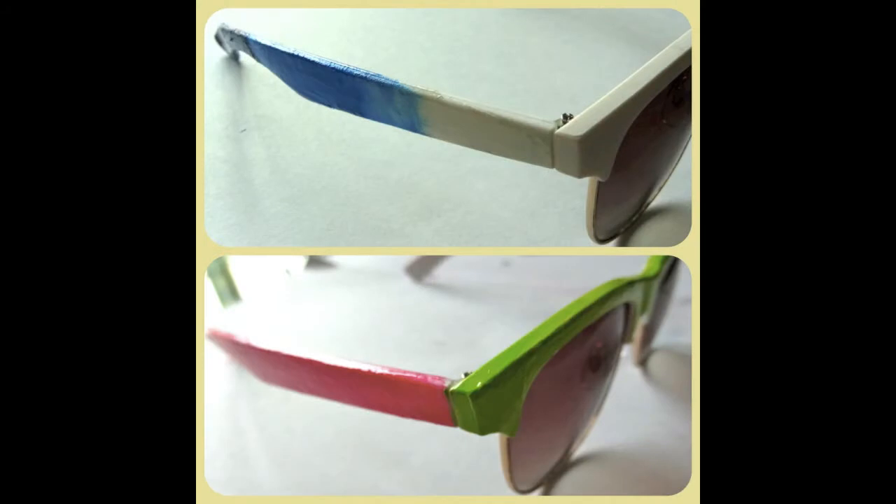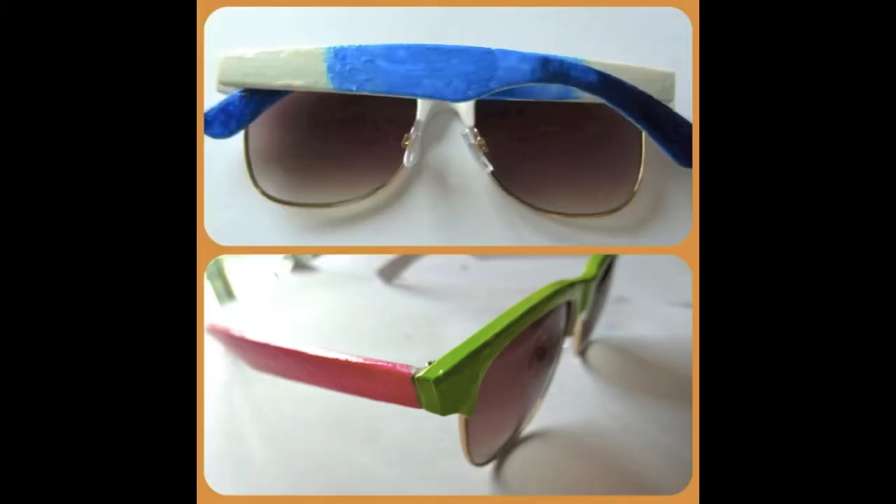The setback about both designs is that these are nail polishes — they will not last forever. There is a possibility that they may fade or chip off with very frequent use. If you really want to preserve it, you can add a top coat. However, if the color really does come out, you can repaint your sunglasses or even try a different color, and you have a new pair.